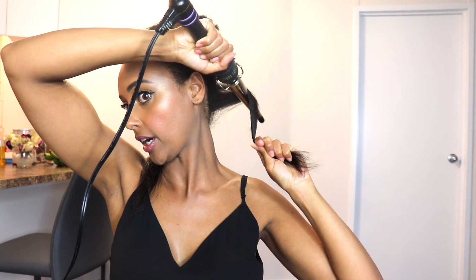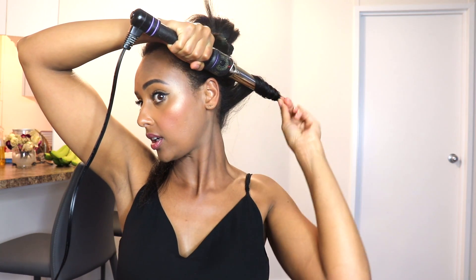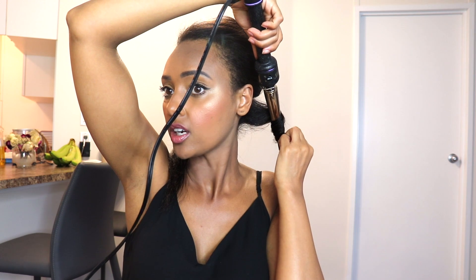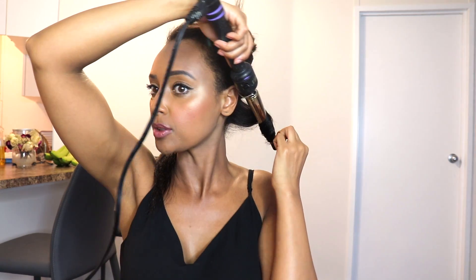So I'm going to go ahead and take a section — a medium section, not too small, not too big. I'm going to take the first piece and put the curling iron against my scalp, but not all the way, and then just start twirling it inwards. I'm going to leave about a few inches of hair so that I can get a bit more length as well. I'm going to let it sit for about 10 seconds before I let go.